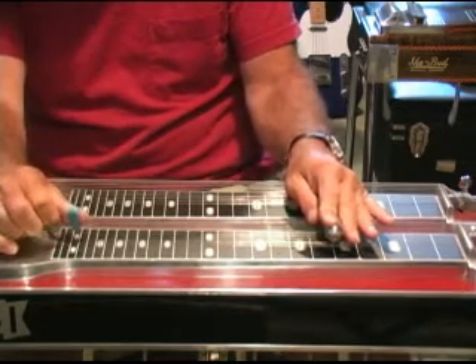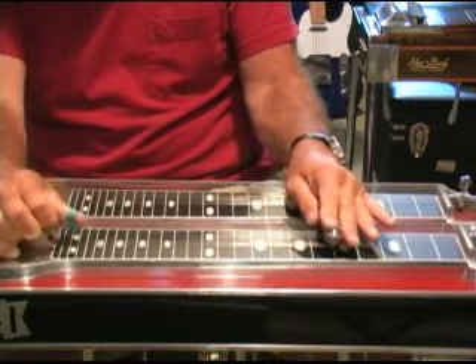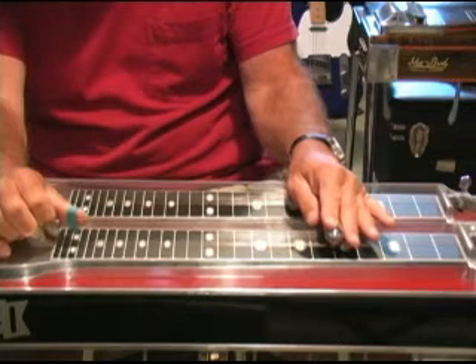That's just releasing both pedals. Then up to 3, 4, and 5, and do the same thing — pedals on, releasing them.